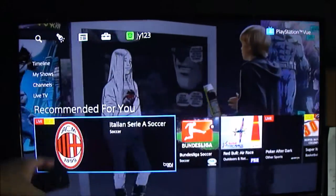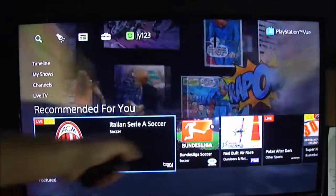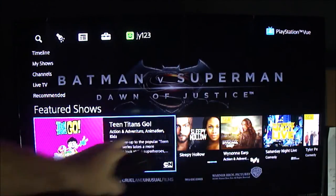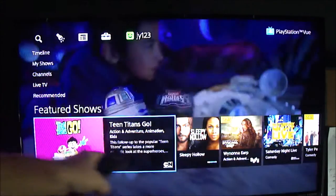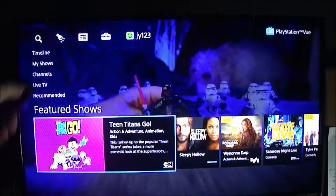If you go further down, it gives you 'Recommended,' so it picks content based on what you watched — I watched a soccer game last night, so it thinks I might like this stuff. If you go down another one, it shows you 'Featured.' I have no idea how they determine this — Cartoon Network, Sleepy Hollow — I've never watched that show, so I don't know how they came up with this.